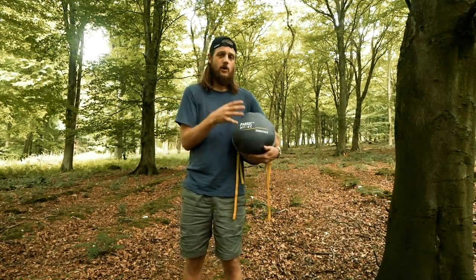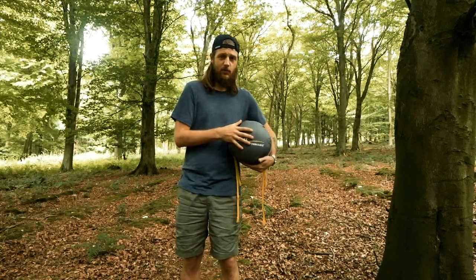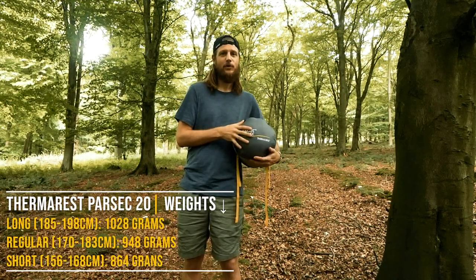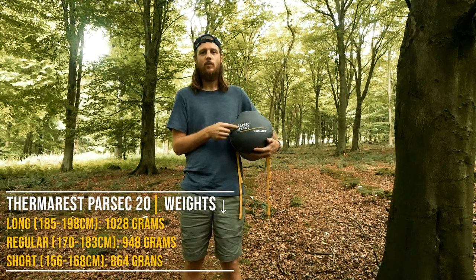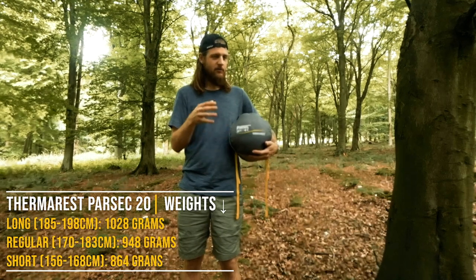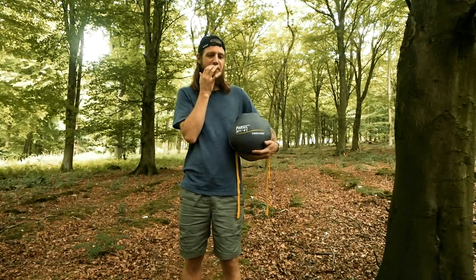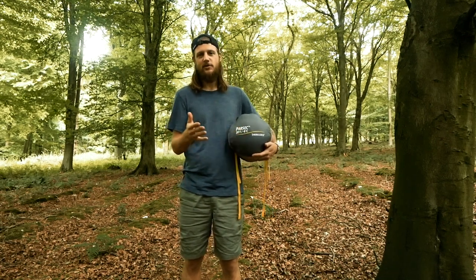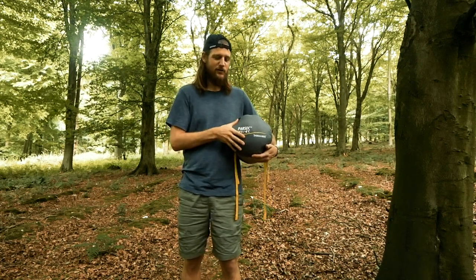Weight-wise it's not bad. This is the long version I'm holding right here, and the Therm-a-Rest listed weight is one kilogram on the dot, but on my scales it says 1.1kg. If you go for the regular, which a lot of people probably will, the listed weight is 910 grams — expect it to probably weigh about a kilogram. They seem just slightly off, which is kind of normal for a lot of manufacturers unfortunately.